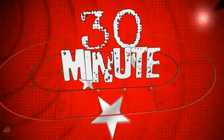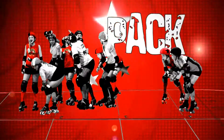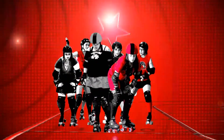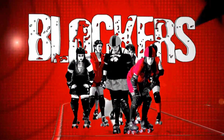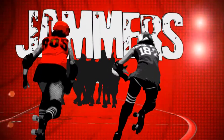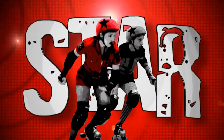Each 30-minute half is broken down into shifts called jams. The group of eight players at the front is called the pack. The pack is made of players who play the position of blocker. Behind the pack are the two jammers, the most important players on the track, marked by a large star on their helmet.